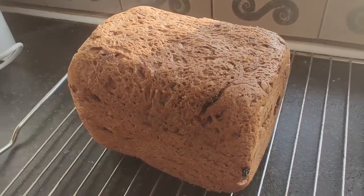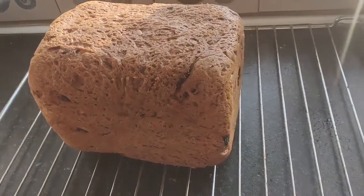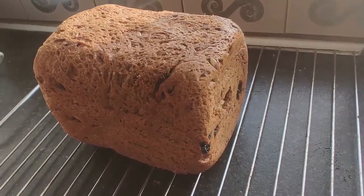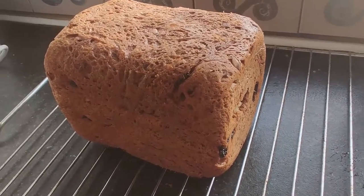As you can see, there is still steam coming from the bread — it's still very hot, so we'll have to wait for it to cool down a bit more. We'll place it on a ventilated surface so no moisture will build up on the bottom surface.